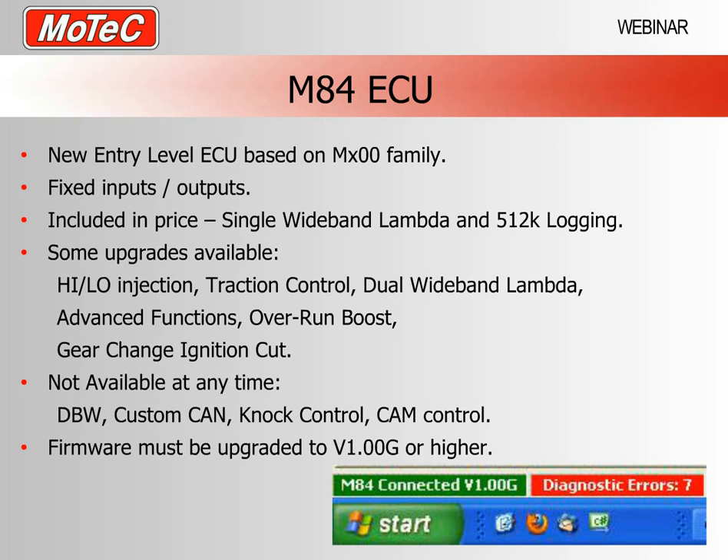One of the big plusses for the M84 ECU is that we include wide band lambda and 500k logging included in the price — no need to purchase an upgrade code for those two functions. There are some capabilities which require upgrade codes such as high-low injection, traction control, an extra lambda channel, overrun boost and gear change cut — these are possible with an M84 but not included in the base price.